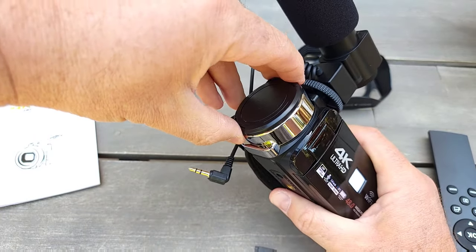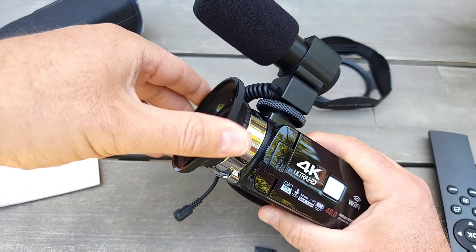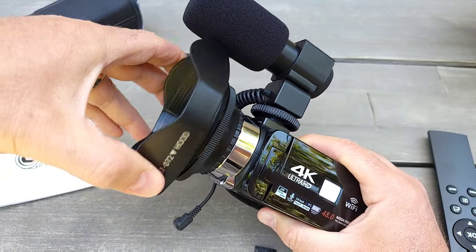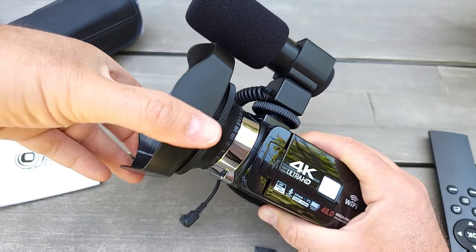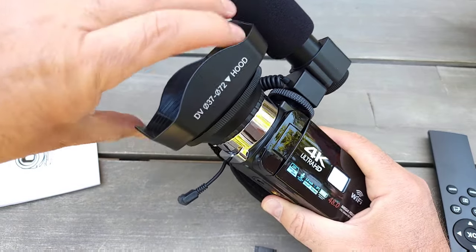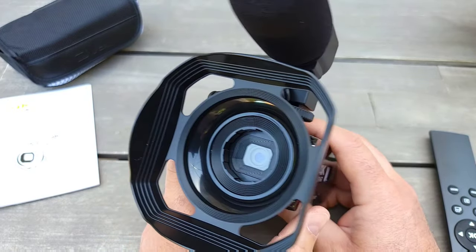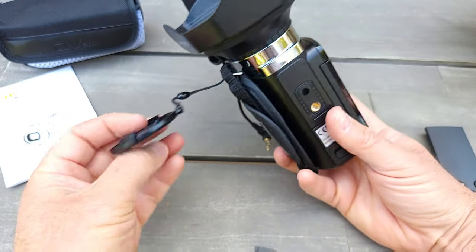Let's see how to attach the lens shade. You screw it on — looking at the Amazon picture, it goes on top to block sunlight or side light from getting into the lens. However, once you put the shade on, you can't really use the lens cover.